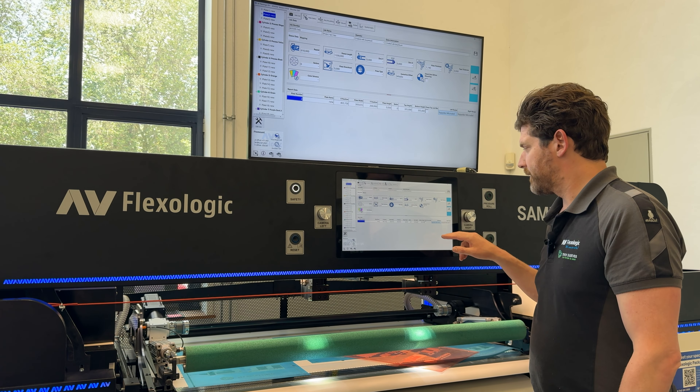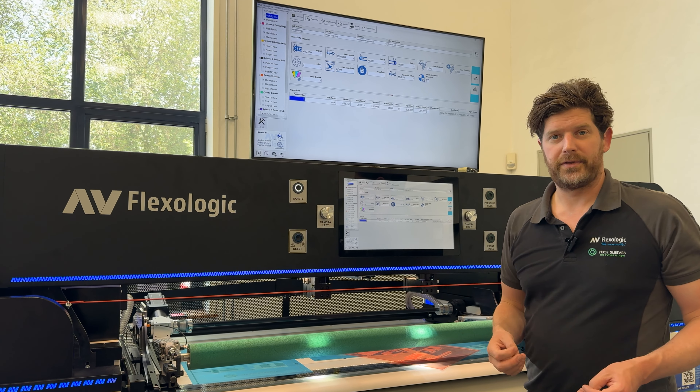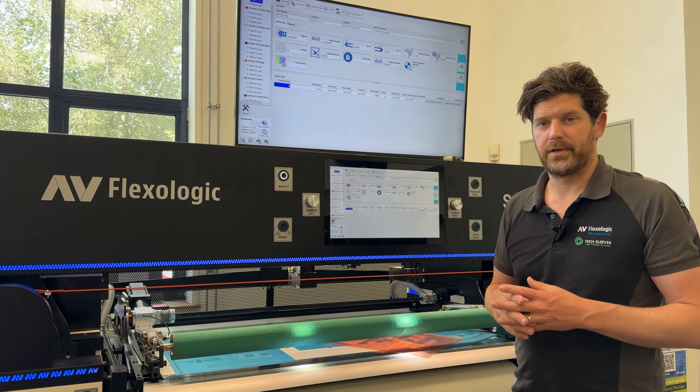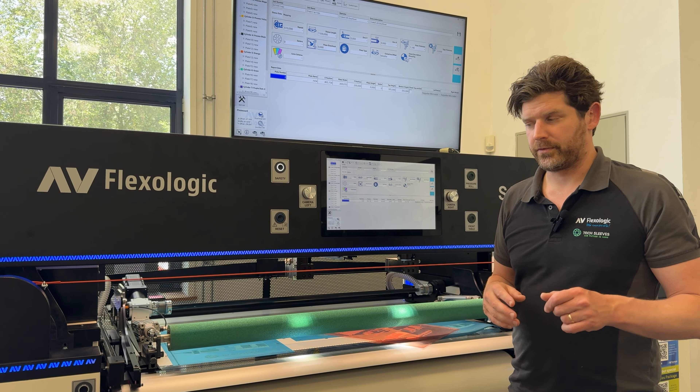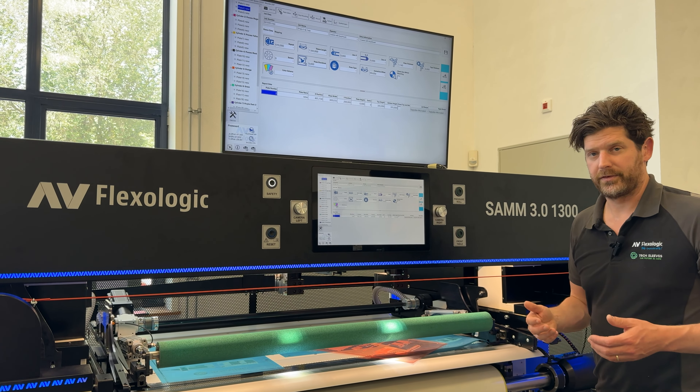All in all, we did a lot of development on this and it's really a core feature of the SAM 3.0 and also the FAM 3.0. This has already been in the FAMs for almost a year. And you can really see a big difference.